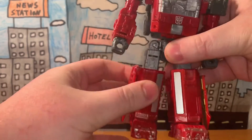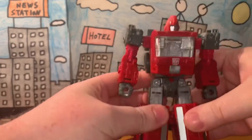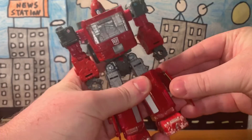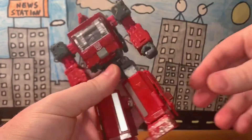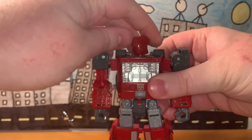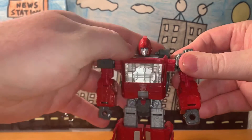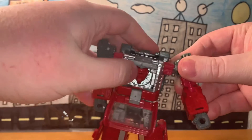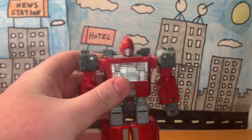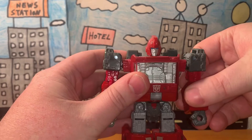The legs move up and down, they bend at the knees, and the feet can move in and out. These panels fold up and down in order to transform to vehicle form — they can also pop off pretty easily, which is a bit weird. The head moves 360 degrees, and his chest opens and closes so you can get him into vehicle form.